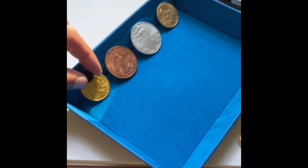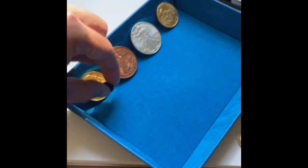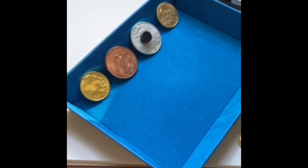When I put the magnet onto the gold coin, it slides slow. When I put the magnet onto the copper coin, it slides a little bit slower. When I put it onto the silver coin, it slides slow.